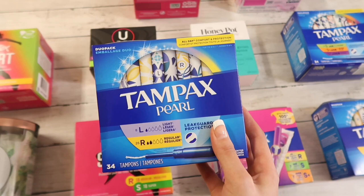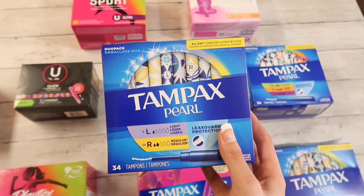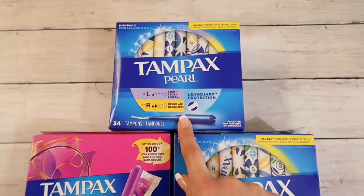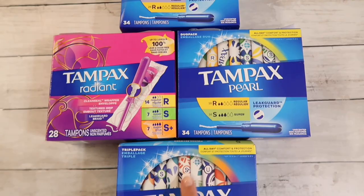So I've been using Tampax Pearl for 17-ish years now — specifically the light, regular, and super sizes — and those were my tried and true tampons all the way up until around 2019, before I experienced heavy, heavy bleeding, which was due to uterine fibroids that I was diagnosed with this year. So long story short, the supers don't work anymore and we need to find something else.